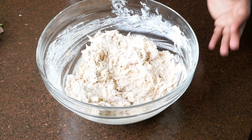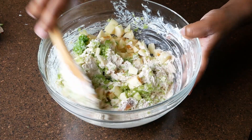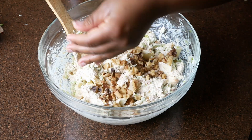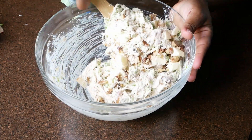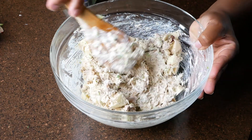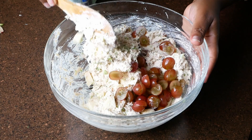Now you're going to add the vegetables and the apples as well — fold everything in together. Next, add some walnuts or pecans if you like. You can season this to taste, but I do recommend that you taste your chicken salad before adding any salt, because you might not need it depending on how well your chicken was seasoned. Now add in those grapes and fold those in.